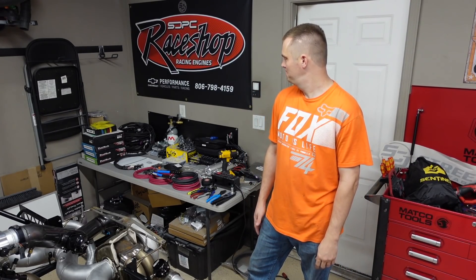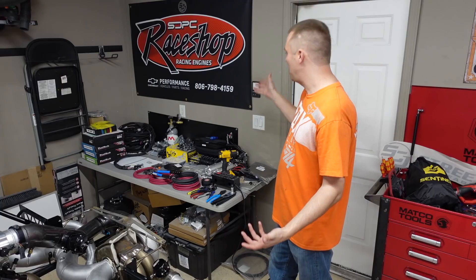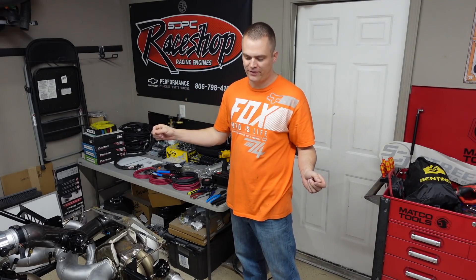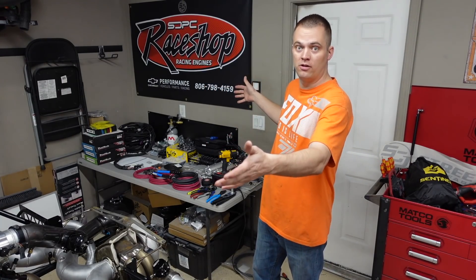Welcome back to the channel. We've got wiring — lots and lots of wiring. This is going to start the wiring series on how to wire a car from start to finish. If you're not subscribed, go hit that subscribe button right now so you can follow along.